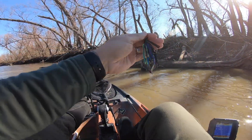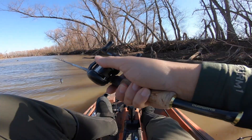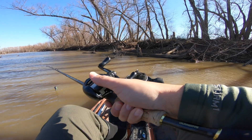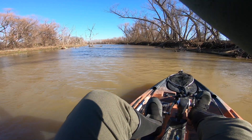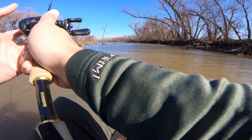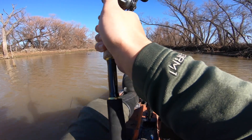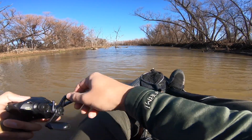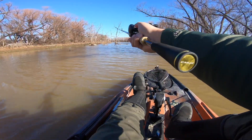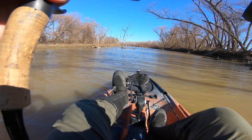There it is! Got it back. I don't want to lose this. Let's fish this area real quick. Throwing against the wind. Let's go, we got it.